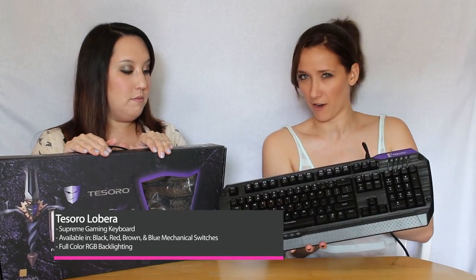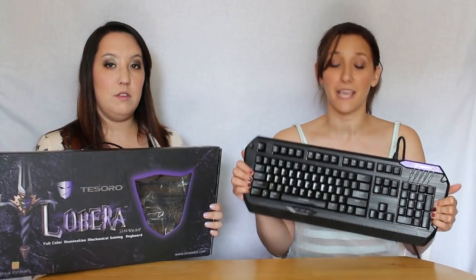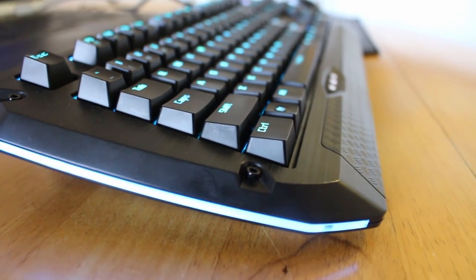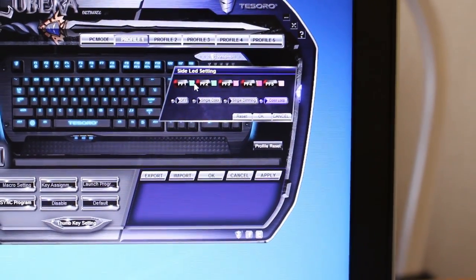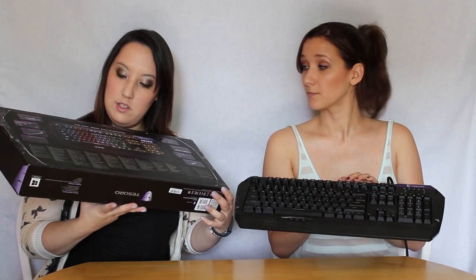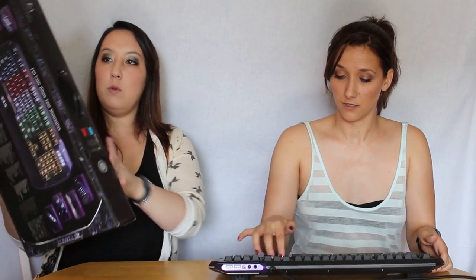This keyboard, the Lobera — hopefully we're saying that right — comes with blue switches. This is one of the first full-color illumination mechanical keyboards, they say it on their website, which is really cool. You can download a program and completely light everything up. You can see a sample on the back of the box showing quite a variety of colors you can set up.